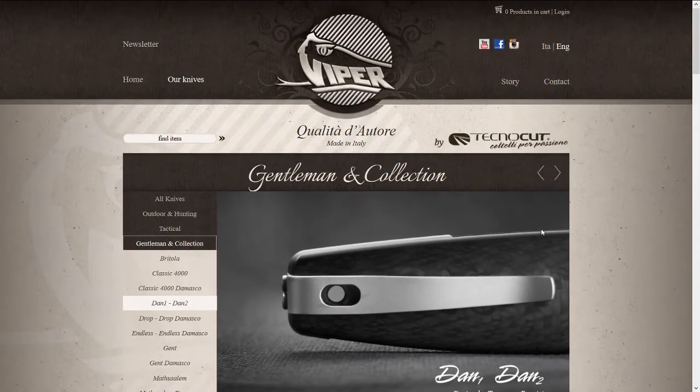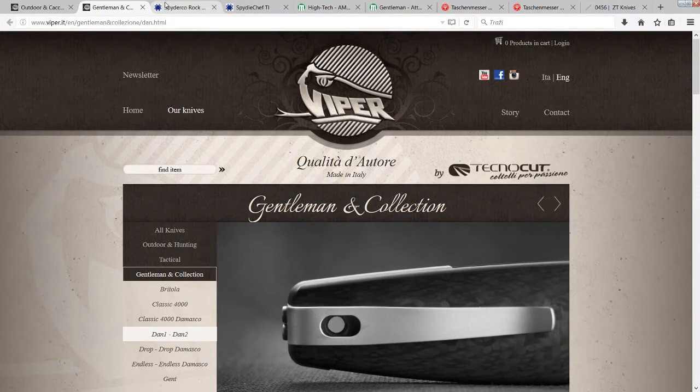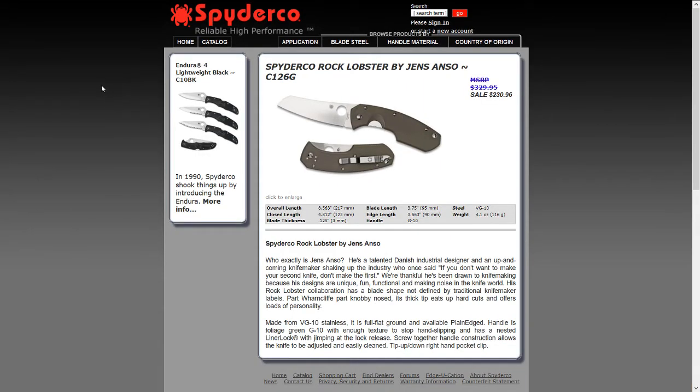Moving on — the Spyderco Rock Lobster, designed by Hans Gasol. Very interesting knife. It's been discontinued, but maybe I'll still be able to get it. I really like the funky design.